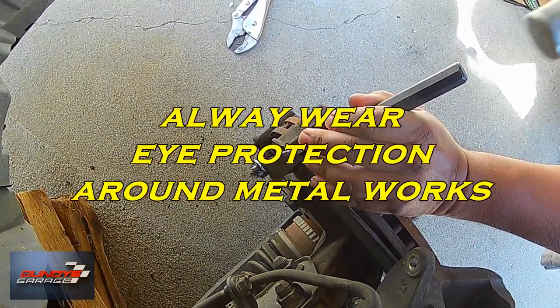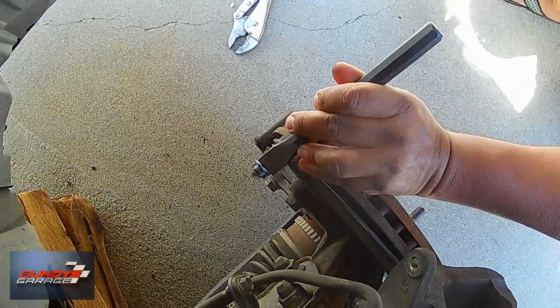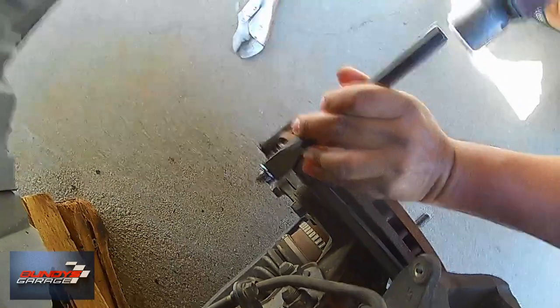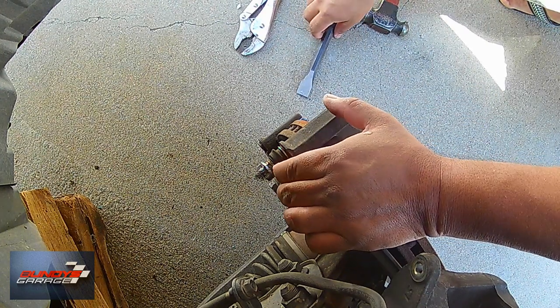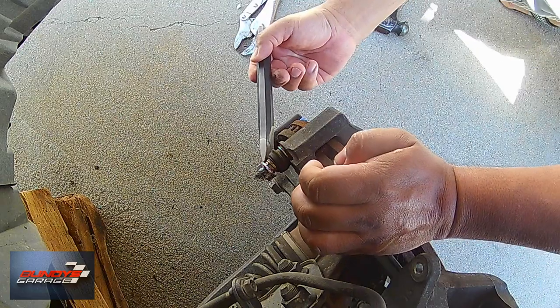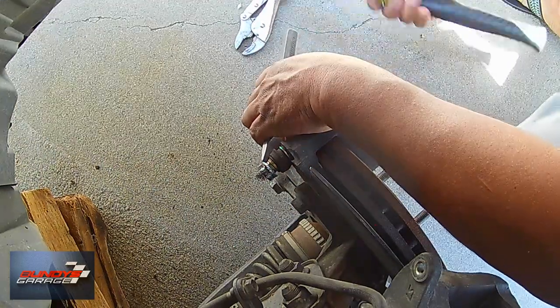You have a couple different options when you do this. Right here I'm taking a cold chisel and banging against the back side of the bolt that won't come out. I actually heated it up — I didn't show you that — but I did heat it up a little bit with a propane torch, just trying to get it to move a little bit. But this caliper pin would not budge at all.